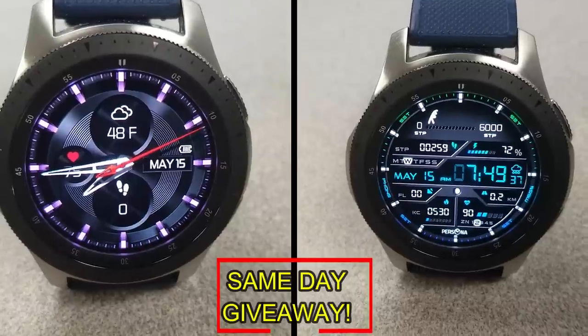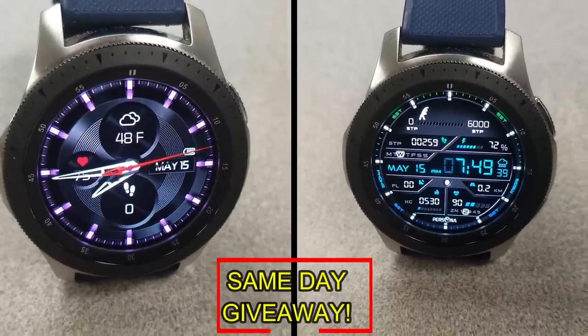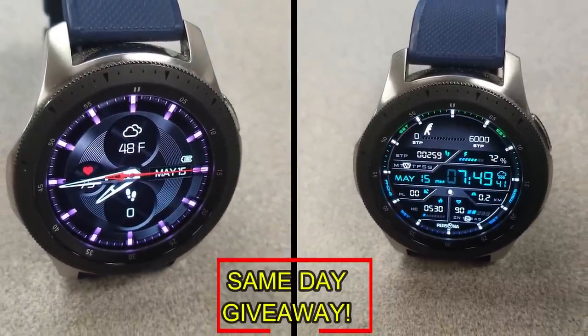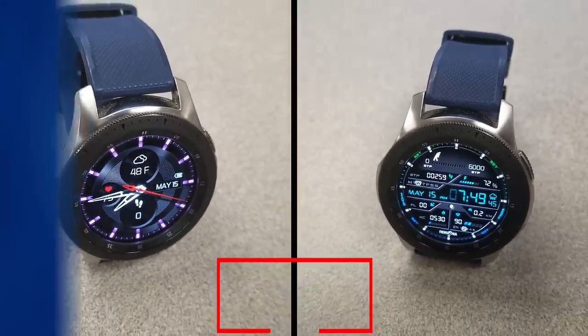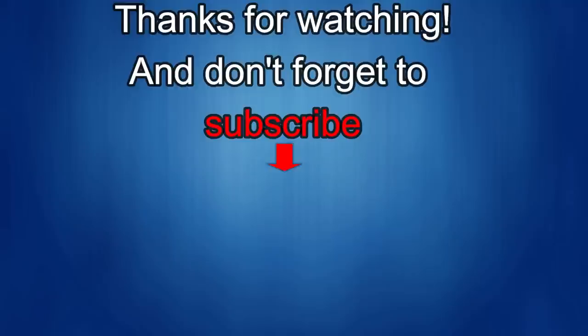Thanks again for watching our review. If you liked it, show us some love with a thumbs up, subscribe to the channel, and share the video with your friends — because with your support it helps me keep the channel going so I can continue to offer discounts, giveaways, and fresh content. I'll see you guys in the next episode. Until then, take care.